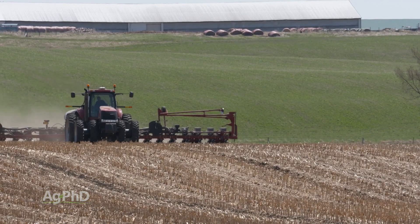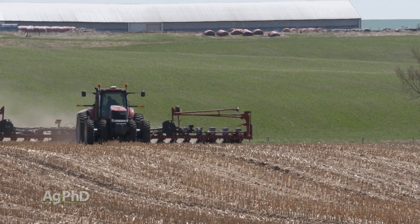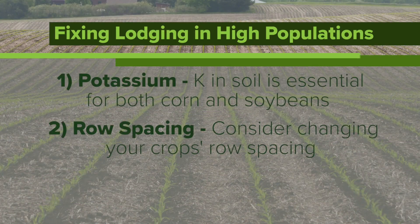The other thing with both corn and soybeans is that you can change row spacings as well. If you go to a narrower row spacing and space those plants out a little bit, it does change things compared to a very wide row at a low population.